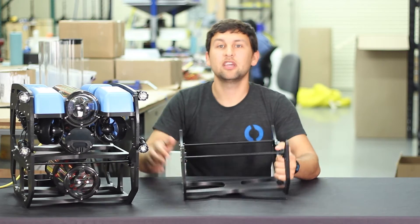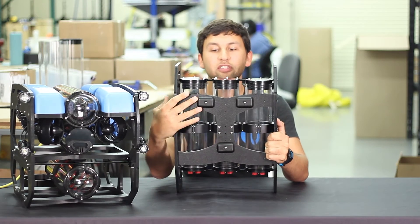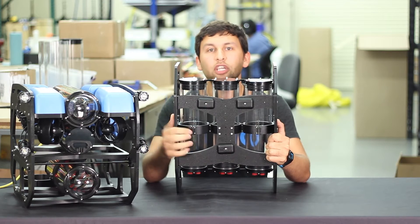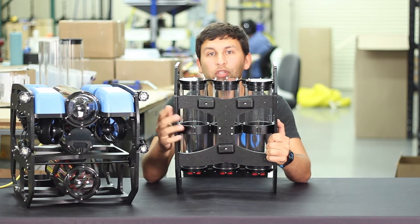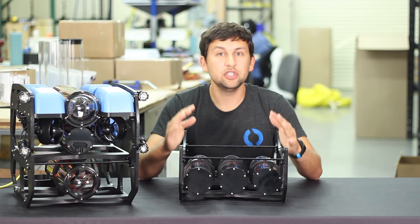The payload skid is a blank canvas for you to configure and rig as you'd like. That said, we've got some standard options that make it easy to get started. On the bottom of the payload skid are mounting holes for Blue ROV2 ballast weights that can be moved around and reconfigured — you can change the number of them based on what you have attached to the payload skid at the time. Up on top are mounting holes for the new enclosure clamps.